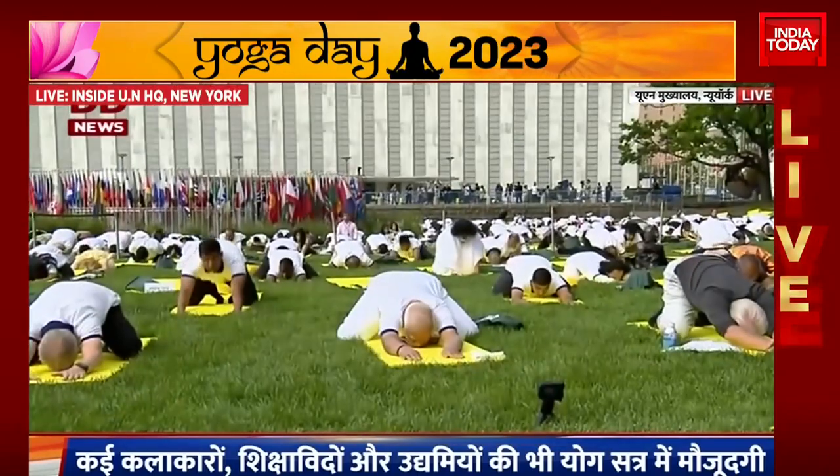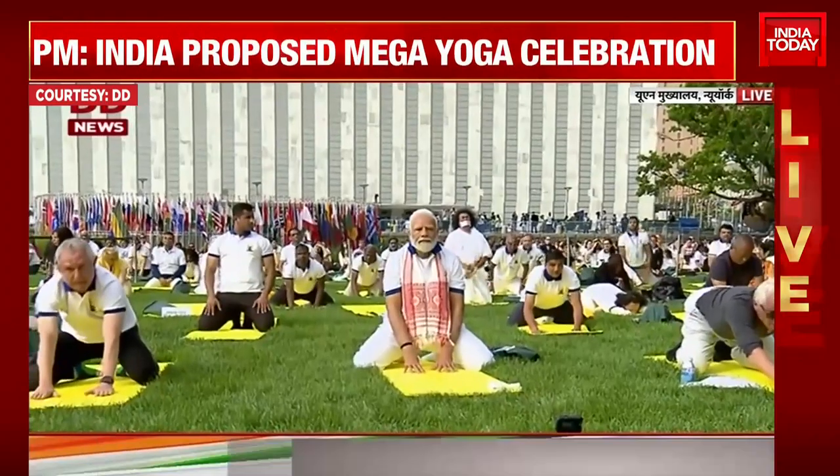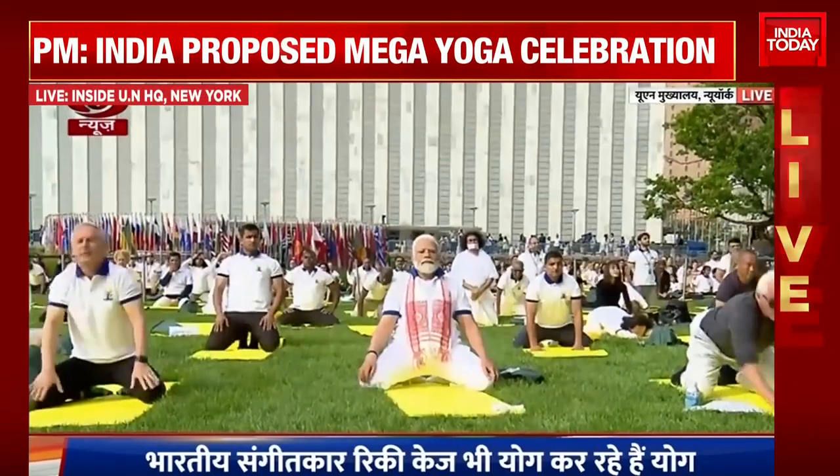Inhale, come back up slowly with awareness on the whole body. Breathe in. Exhale, close the knees.